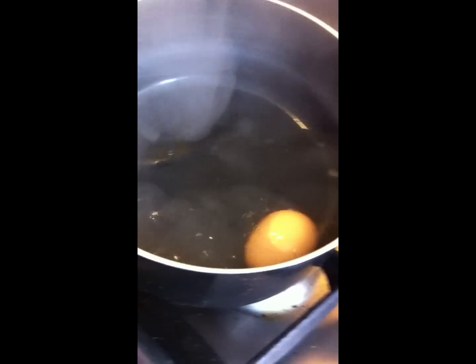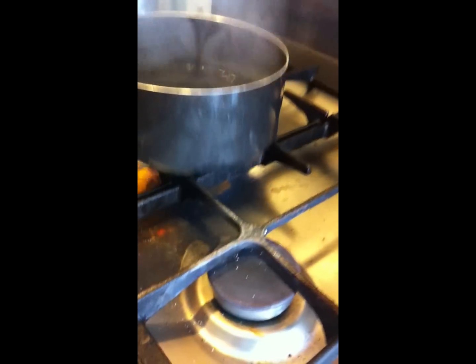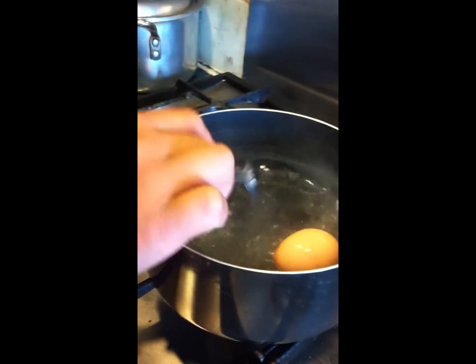After the egg has boiled — when the water is bubbling like that — to be sure it has boiled, just tap it with a spoon on the top. If nothing comes out of it, that means it's ready. After that, just turn the heat off.